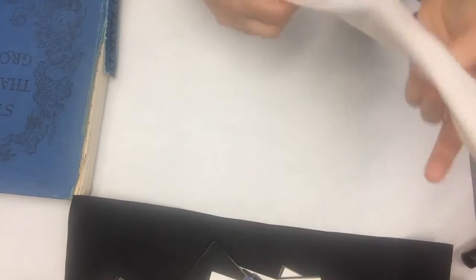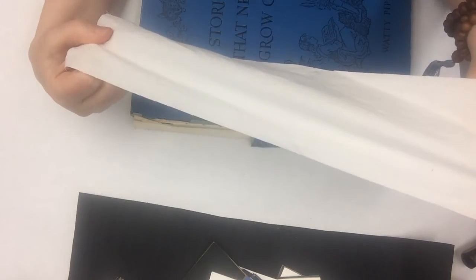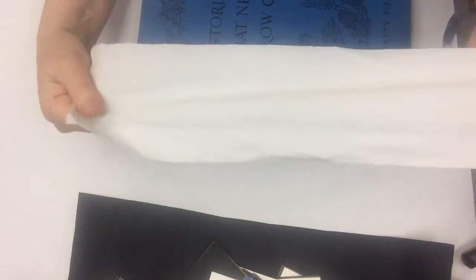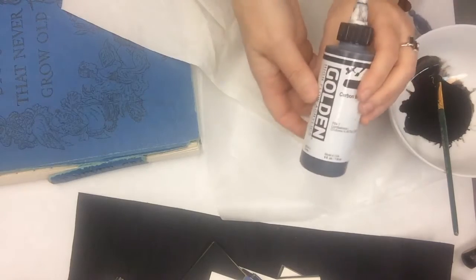But really all you need to do to fix a book like this and put a new spine on it is go to any fabric store and get a piece of muslin. This is unbleached muslin and it's fairly archival because it's unbleached. It's cotton. And you can dye it any color you want by taking some acrylic paints.